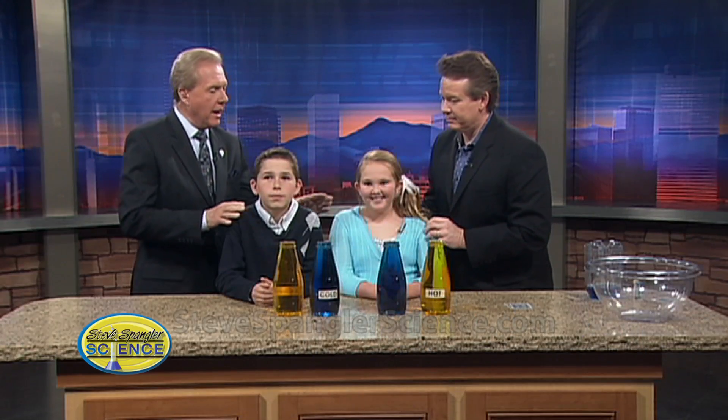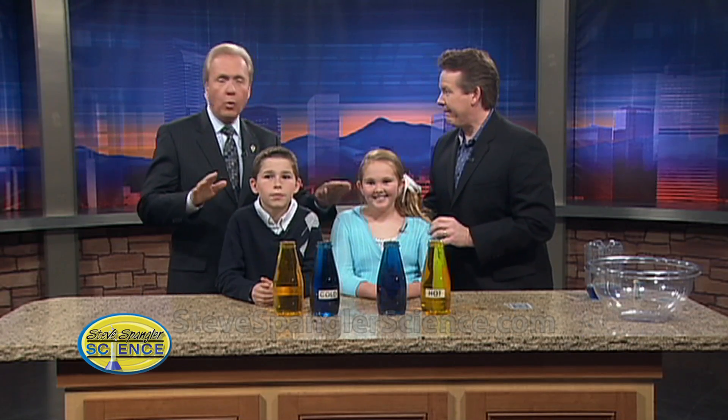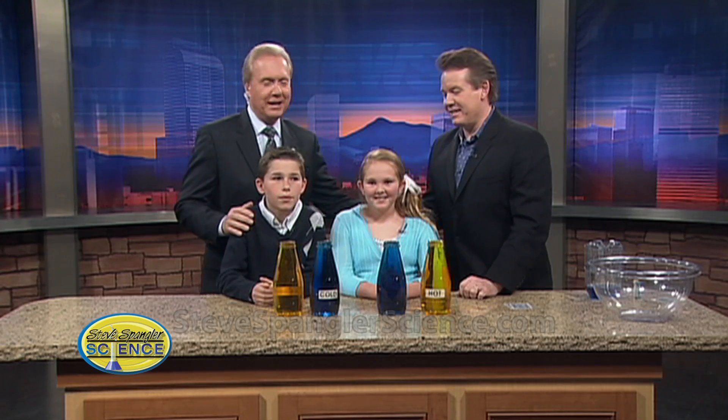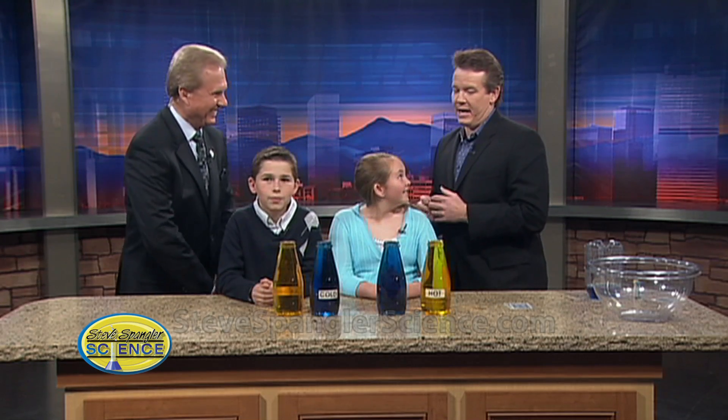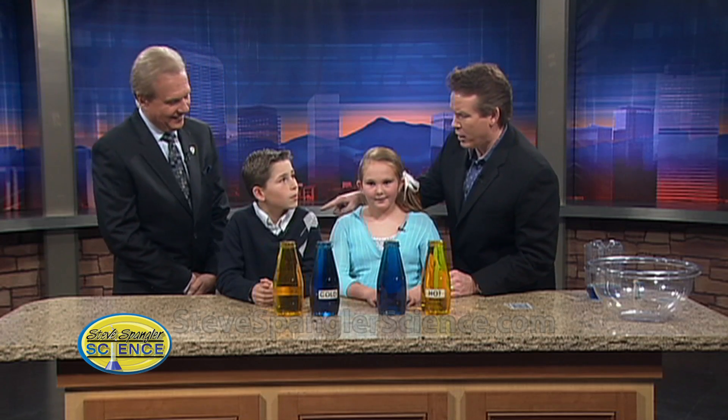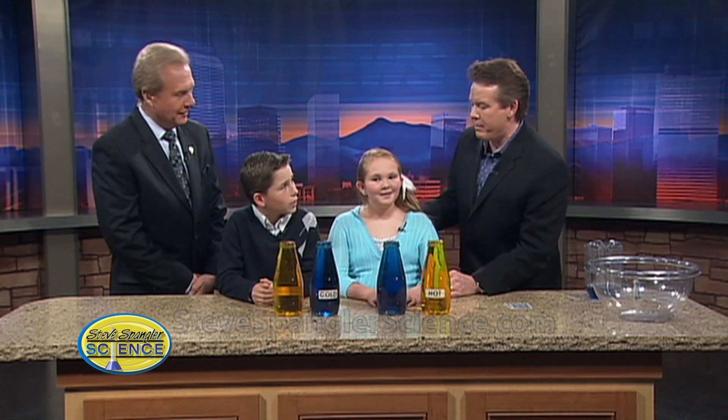Can we have Grant and Maddie, both 10 years old — old friends even though they're very young — and of course our youngest, Steve. My wife says she has four boys, and I said I'm the fourth. Grant, you're over at Rockridge Elementary in Castle Rock, right? And Maddie, where are you? St. Mary's Academy.